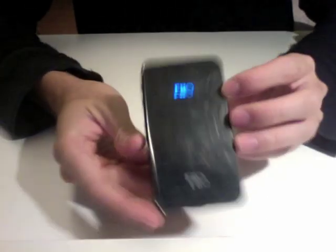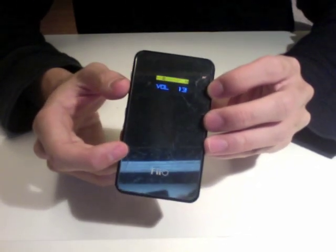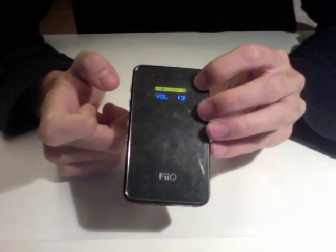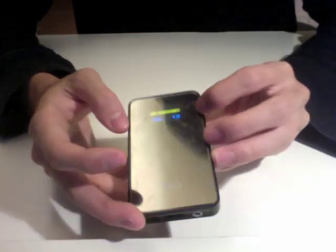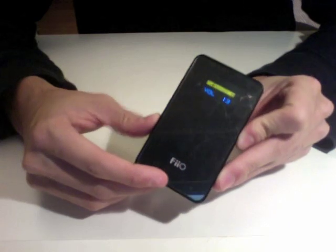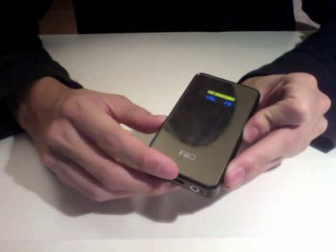I'll just turn it on for you — basically it looks like this. As you can see, there's a volume knob and a little LCD screen. You can adjust the volume and go into the menu, there's a lot of other settings. Overall, it's very nifty — you can use it as a DAC amplifier for your computer, and also as a portable amplifier for your headphones.